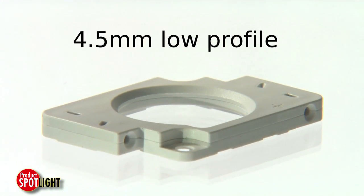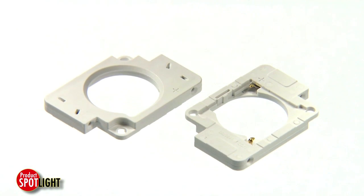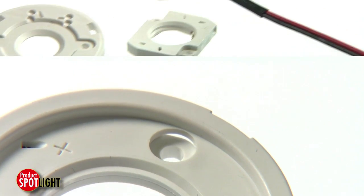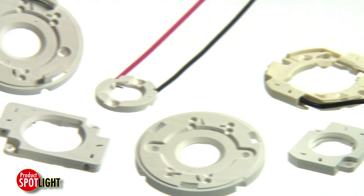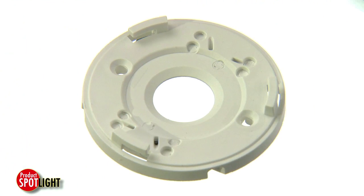The 4.5 millimeter low profile design fits many existing applications, while the highly-reflective white thermoplastic housing promotes light output and mechanical stability in high temperature environments.